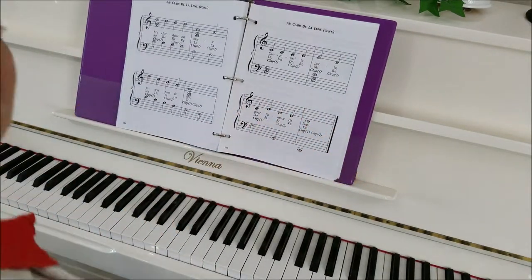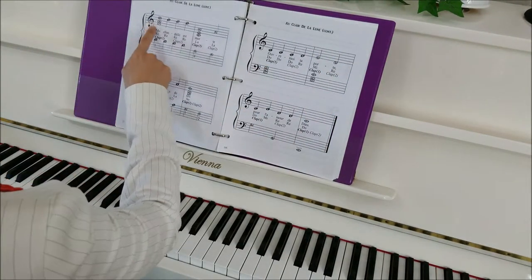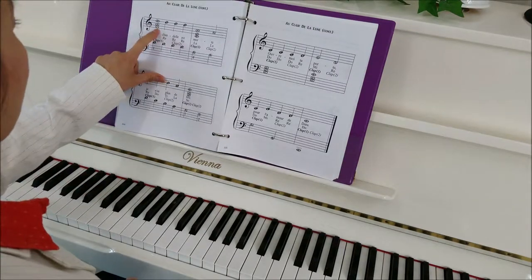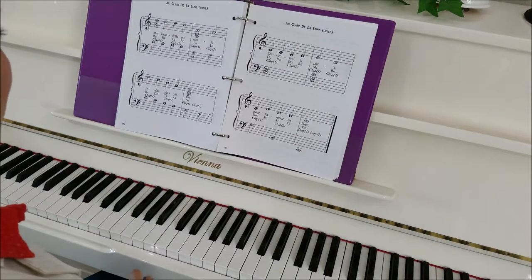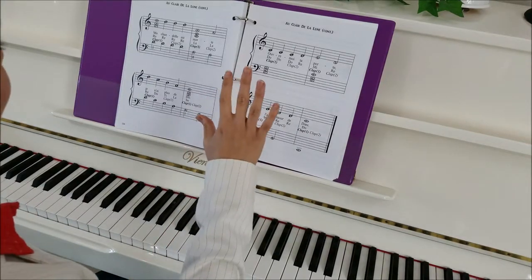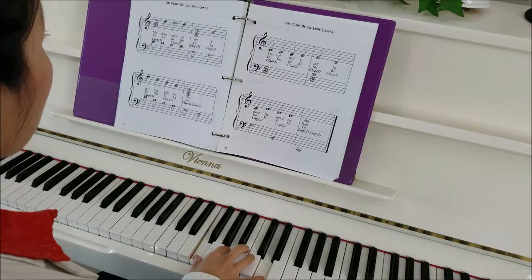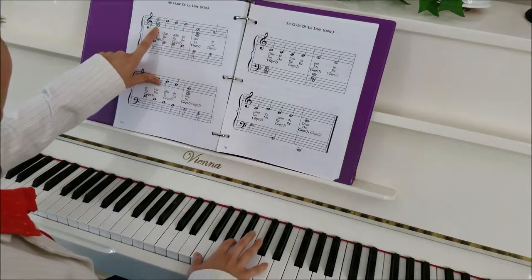We're going to start again and do just the right hand. Remember our treble clef? We've got to find some notes. This is F, A, and D. We're going to use our one, two, and five fingers. So we have F, A, and D — they're all on top of each other, so that's a chord we're going to play at the same time.